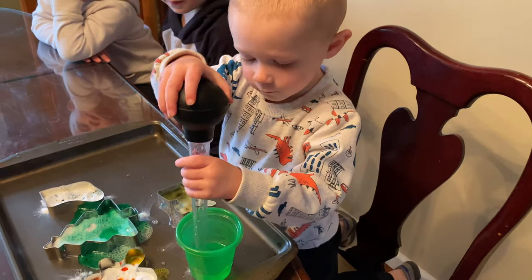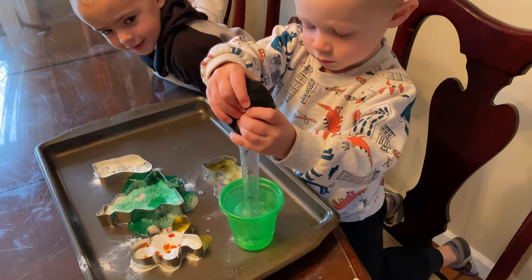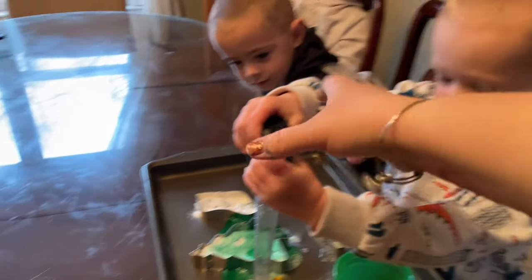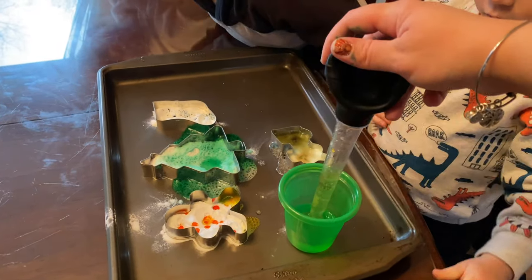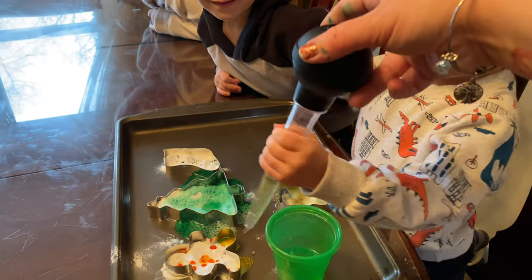Okay, now it's Cammie's turn. Squeeze, there you go, and it'll come up. Let go. Like this, baby. Ready? Squeeze and then let go. See? And it'll come up. Now drop it into the gingerbread.